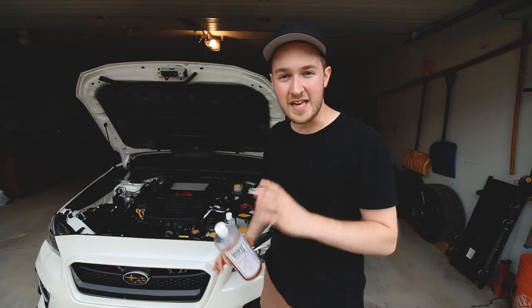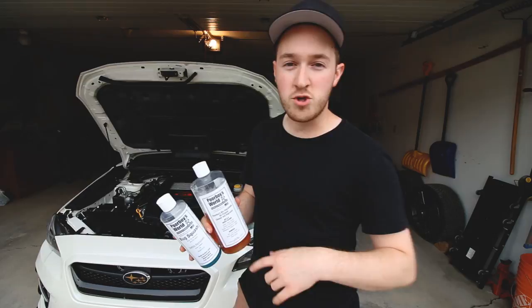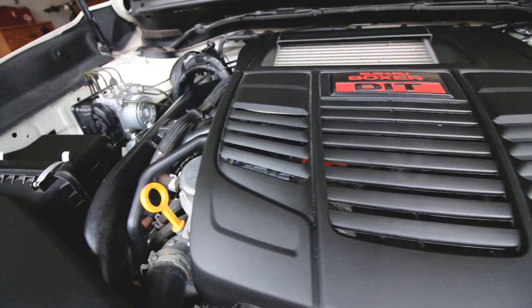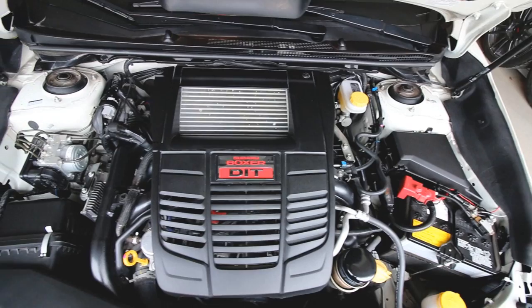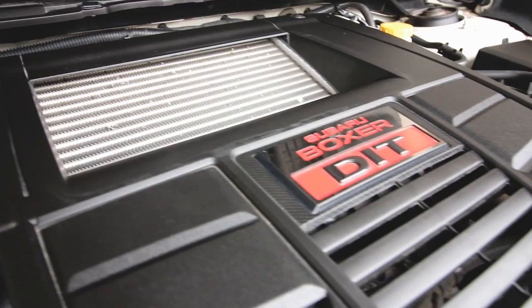Even on a completely stock engine it still looks really nice with the hood up. I'll have links in the description to both products if you're interested — they're both roughly around $20 and last quite a while because you dilute them. Thanks so much for watching, hope this answered a few of your questions, and I hope you're having a good day or night wherever you are. I'll see you next time.